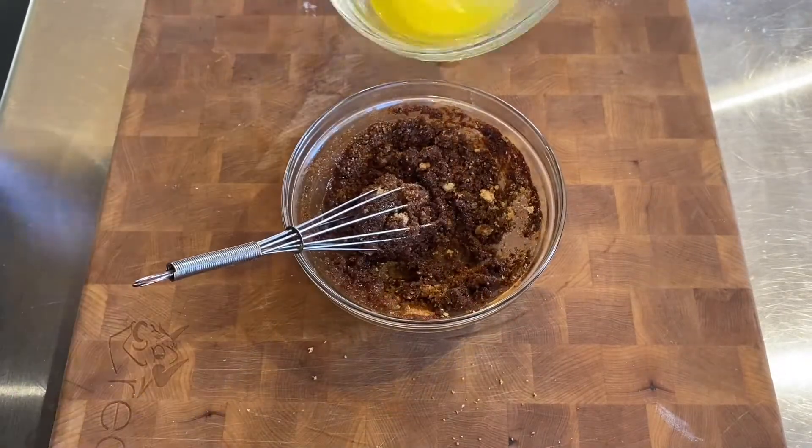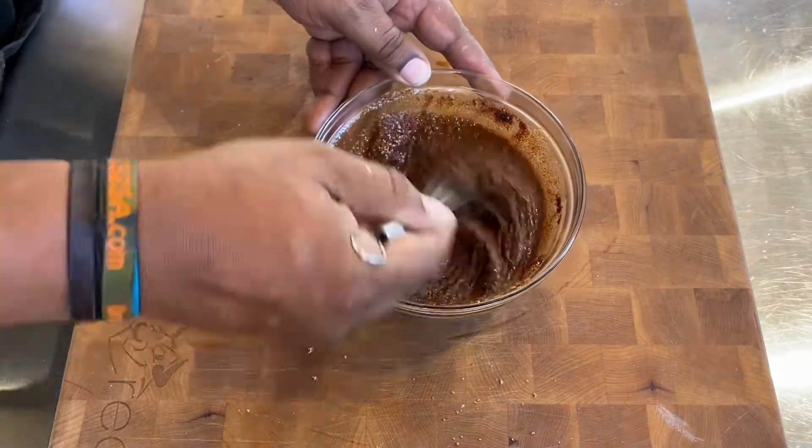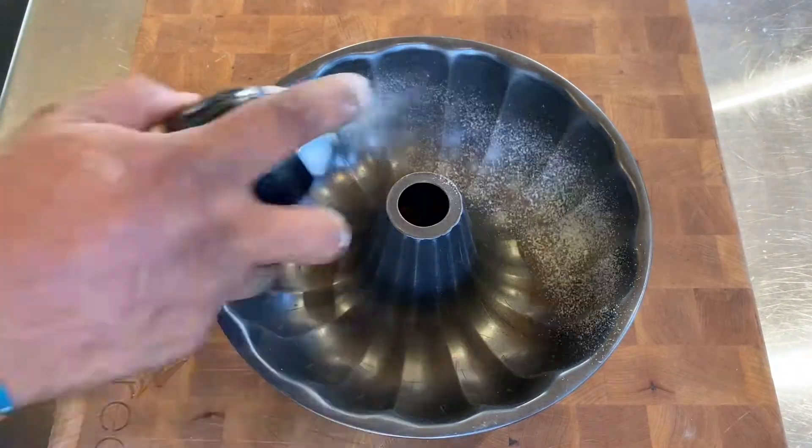Next up, we have our cinnamon and brown sugar mixture. We're just adding a little bit of butter to this. We're going to whisk this up real quick until everything is nice and broken down.